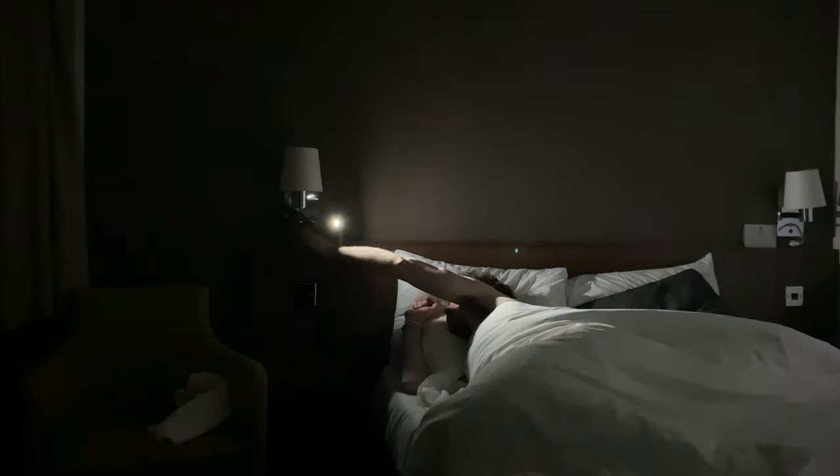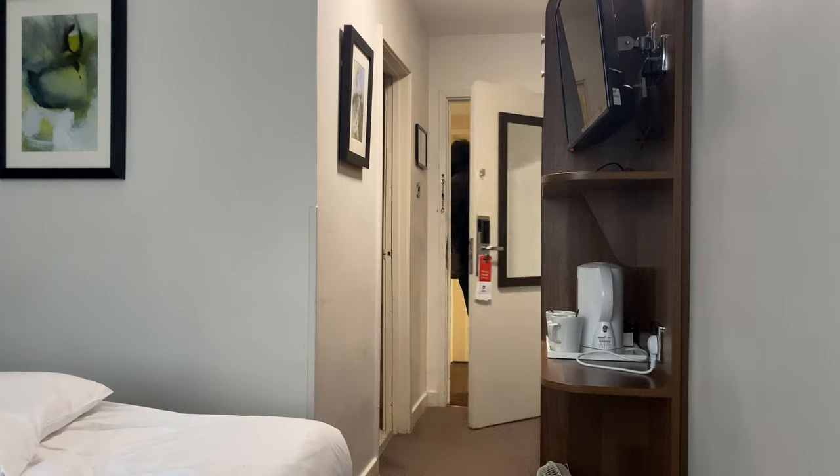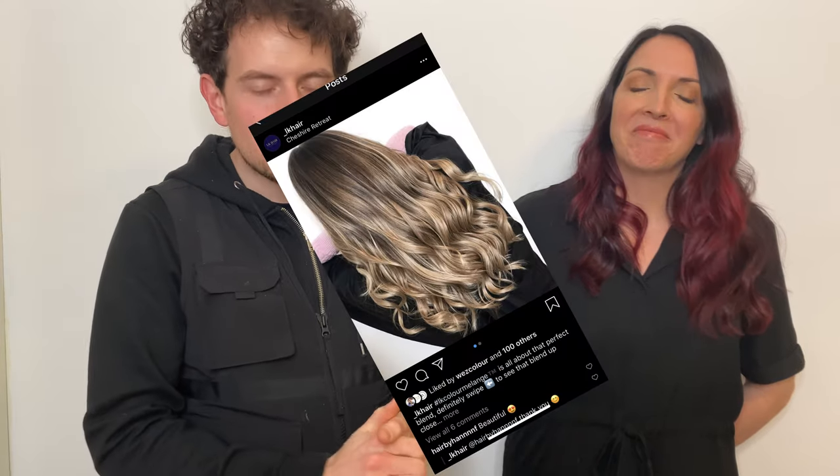I'm absolutely done, but here at LK Hair in Altrincham — I'm not quite sure how to say that — it's called the Treshaer Retreat. So if anybody is in Altrincham or Manchester, you 100% have to bring yourself in here to get your hair done, because Lucy is a phenomenal hairstylist with amazing hair work on her Instagram.